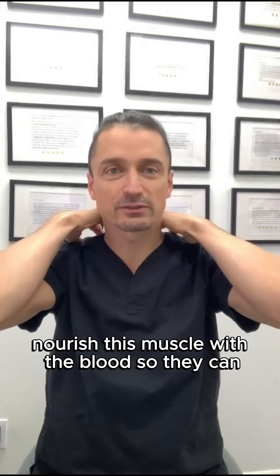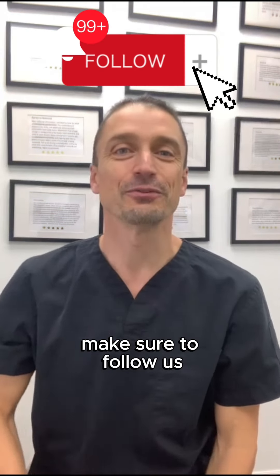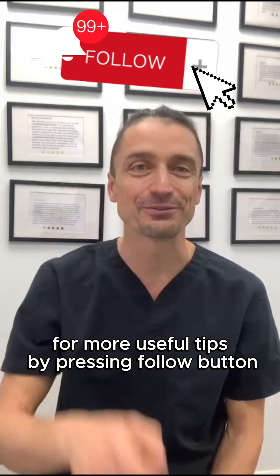You want to nourish these muscles with blood so they can keep your head in the proper position. Make sure to follow us for more useful tips by pressing the follow button.